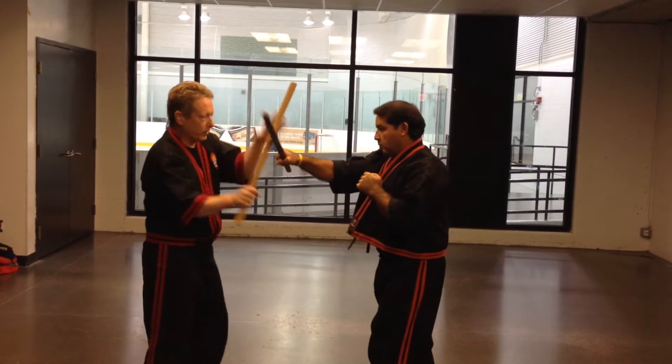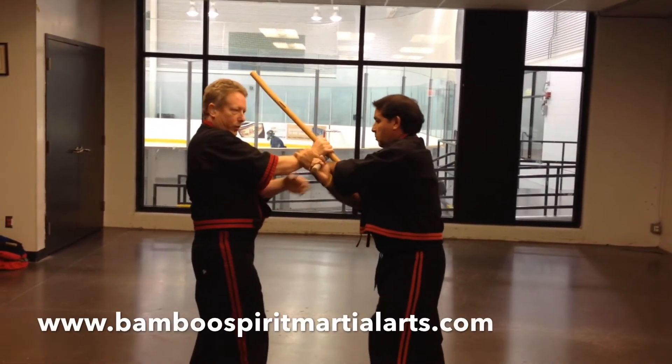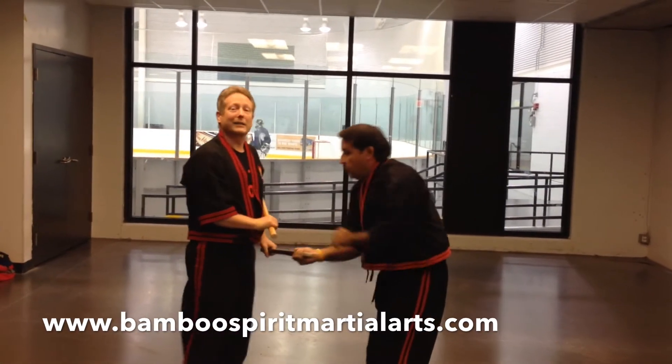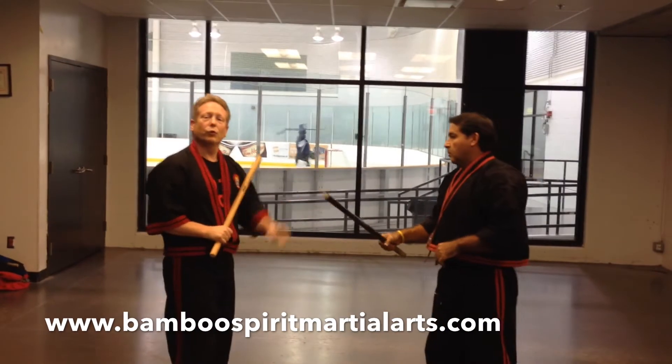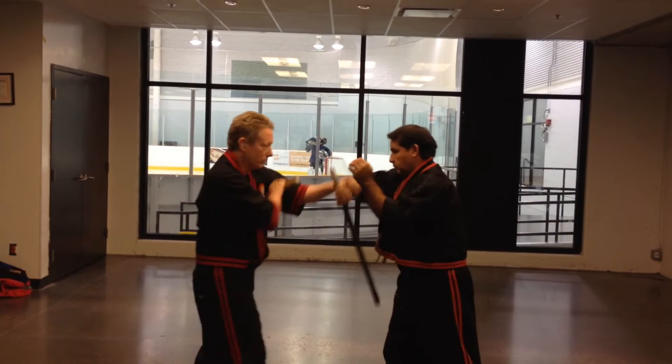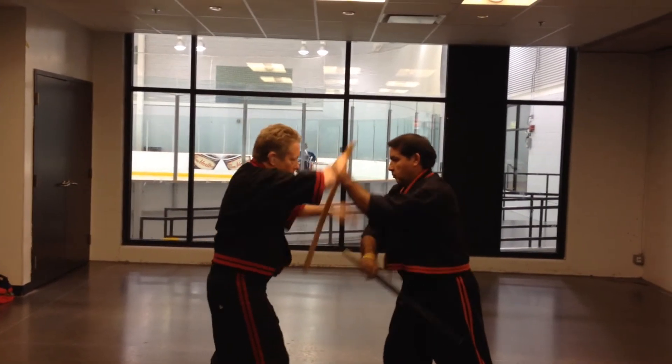So let's do this again — from here, to here, step up for punch. Lock the hip, that's what I'm doing. So let's do this from the moment in session to show you the combat application of this. We'll do this slow first.